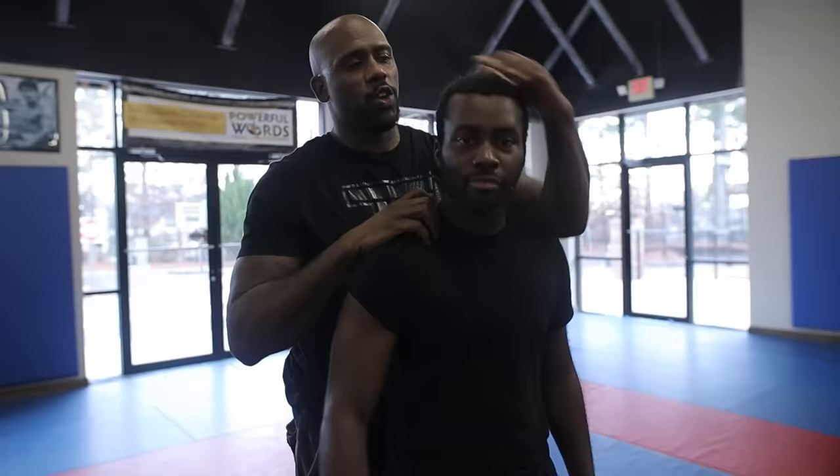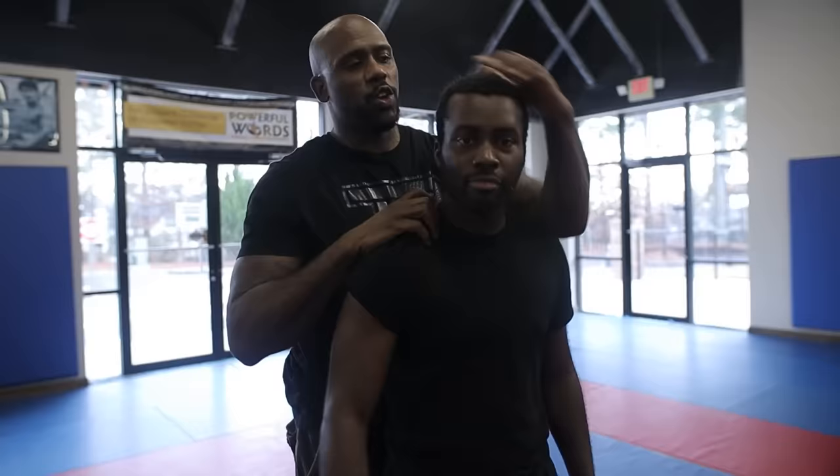Where people mess up is they go for a pressure point and they don't control the person — they do this and the person's head moves. So what I want to do is actually secure him so he can't move. Not only am I holding him, I'm applying the pressure at the same time.